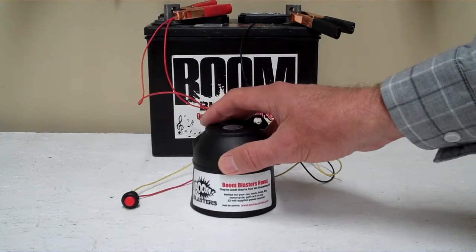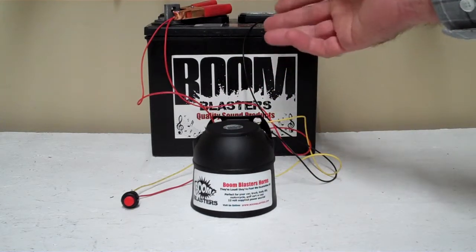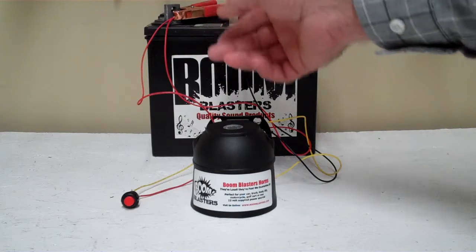It's a pretty easy installation. Your black wire coming from your horn will go to a ground somewhere — it could be your battery or just any good ground. And then your red wire will go to a hot, which is 12 volts, either a battery or a fuse or anywhere you've got a good 12 volt connection.